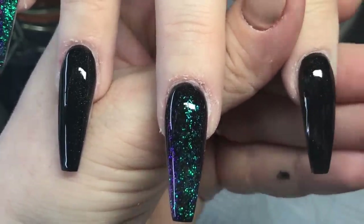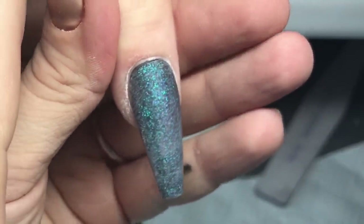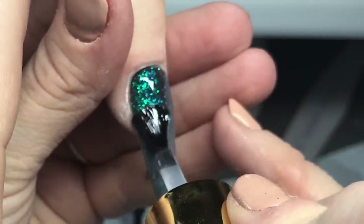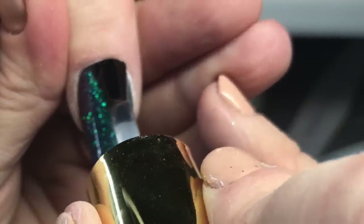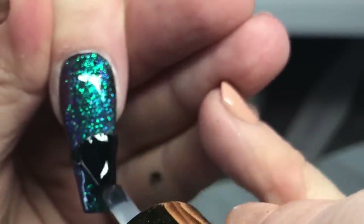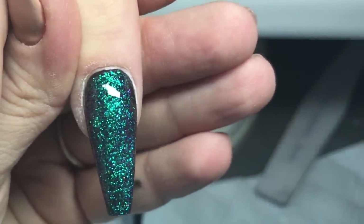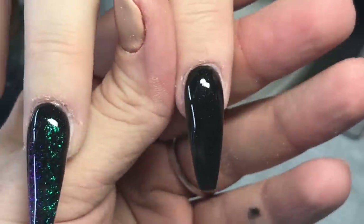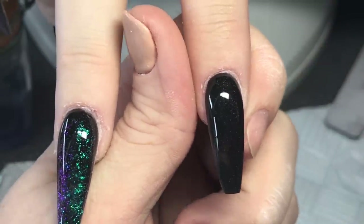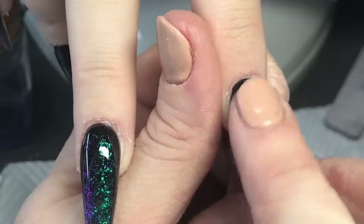I'm going to top coat straight over that as well. I do file the edges — once I've put the chameleon chrome onto the finger, I run my file around the free edge and on the tip of the extension, then top coat again. That way I've roughed up the sides, because the chameleon chrome leaves it shiny and won't really stick otherwise. I want it to cling to the raw acrylic underneath, so I sharpen the edges up before the final top coat.